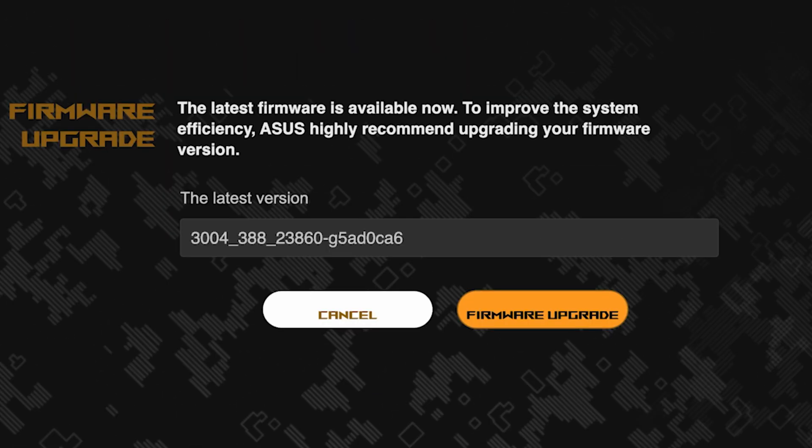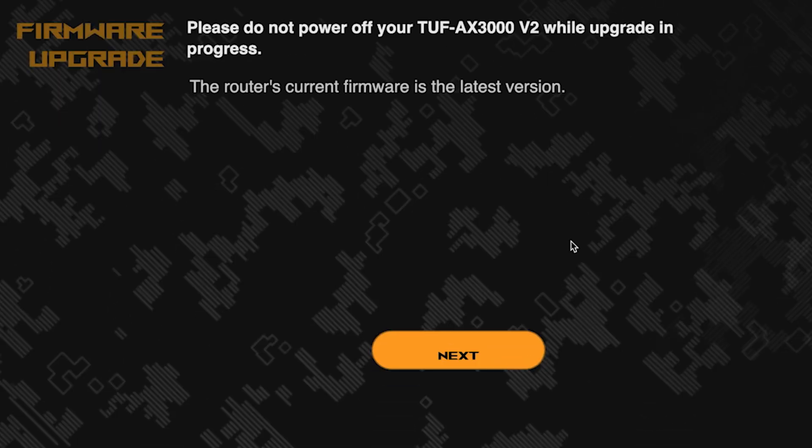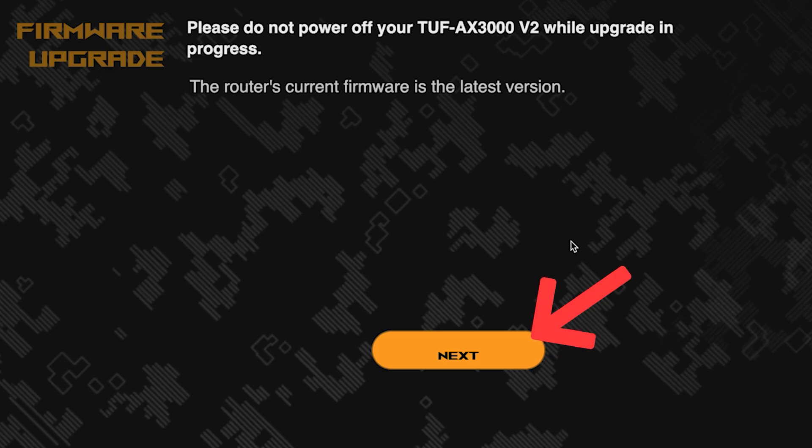On the next page, you can update the firmware if a new version is available. To update, click this button. The update process takes about three minutes — please do not turn off the router during this time. After the update, click this button.